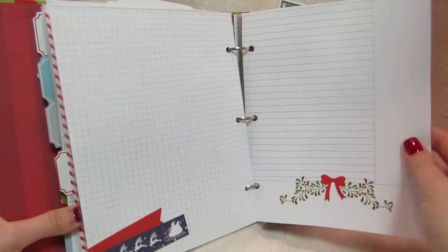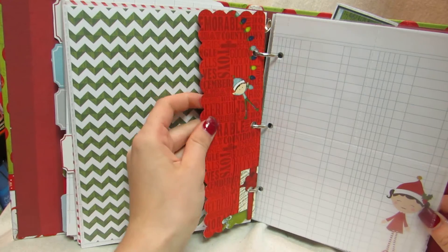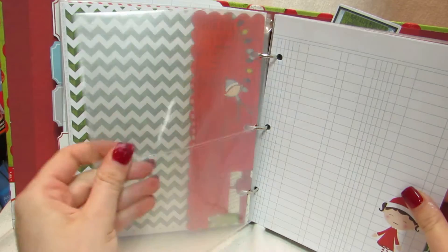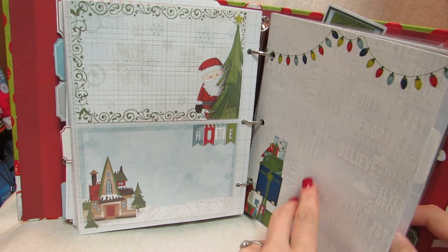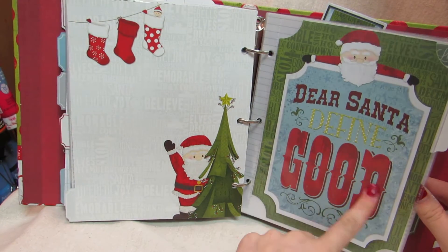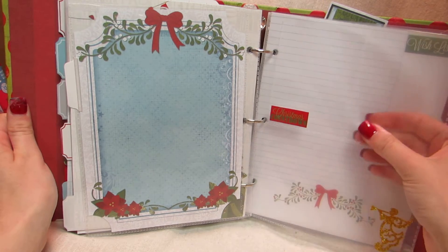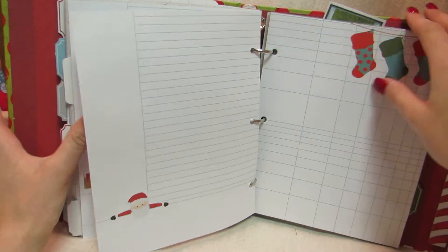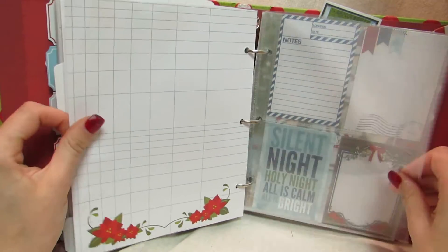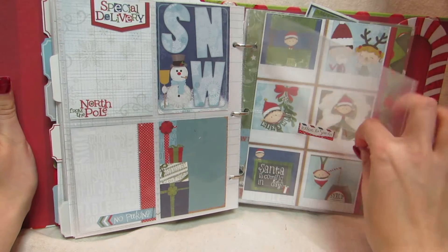Then there are photos and more journaling. Look at the cute little North Pole one. Then another full page divider and a little half page divider, which is super cute — look at the little elf. Then more blank ones for photos and more journaling. This one has two cards in it, then here's another tab with pearls. It says 'Dear Santa, define good.' I have another tab sticker and I can put a photograph on the back. Then this one says 'Christmas Countdown' and another sticker. This one I put as a wish list so I can have the kids write their wish list in here, which I thought was really cute. Then blank for photos, a full 4x4 one, and this says 'Letters to Santa' — I wanted to put their letters to Santa in here.